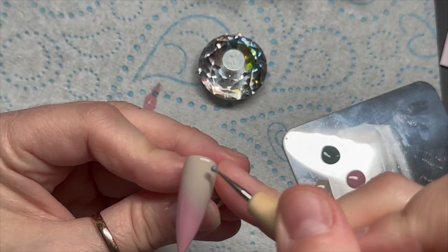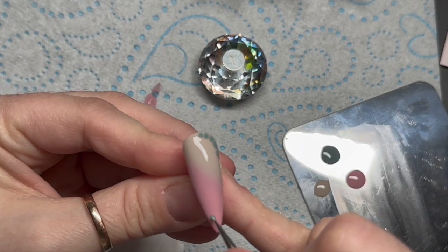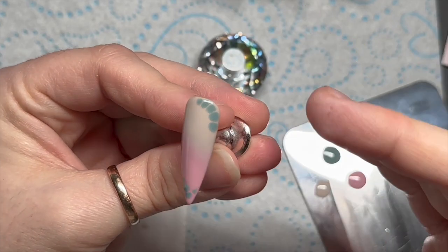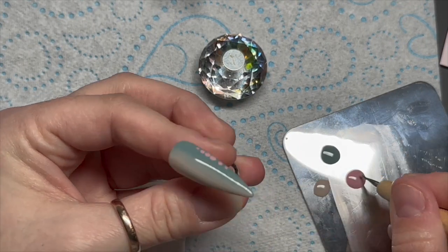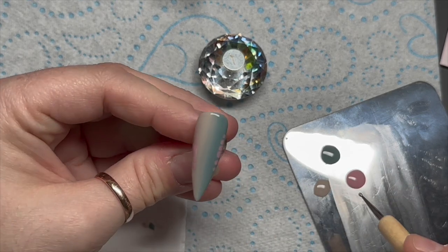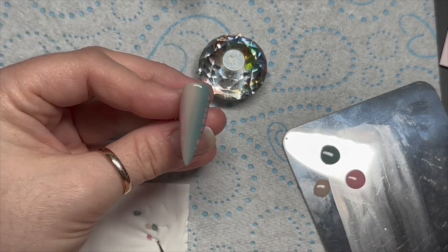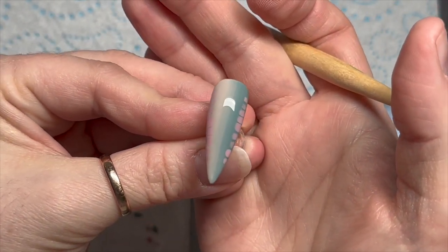On this nail, after the blooming gel layer, I'm adding dots using the green — our third color. I thought it looked really cool. On the diagonal ombre nail I'm putting the blooming gel dots down the sides. I really like this color combination — it reminds me of something, I'm not quite sure what.